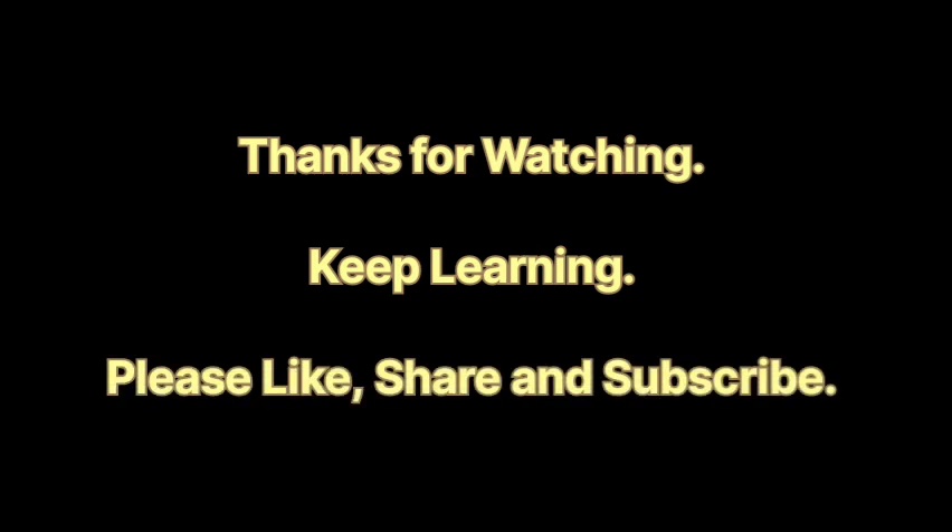Here we come to the end of Experiment Number 12. I hope you have understood the complete experiment. If you have any doubts, you can write in the comment section — I'll surely try to answer all your questions. Thank you for watching my video, and do subscribe to my channel for more updates. Thank you.